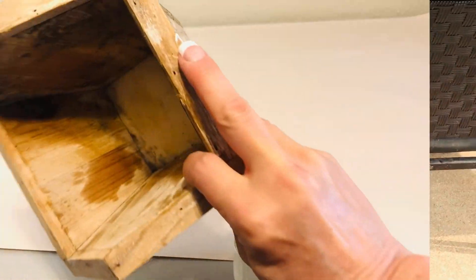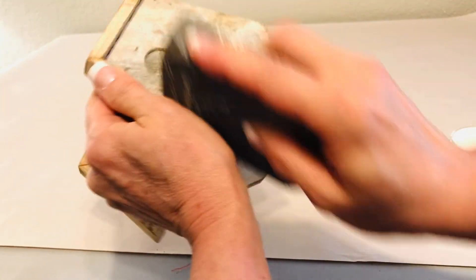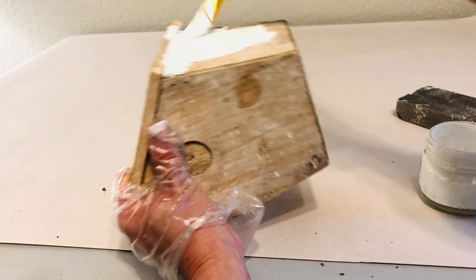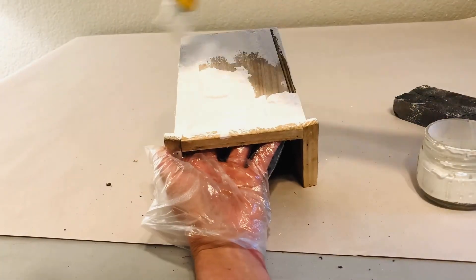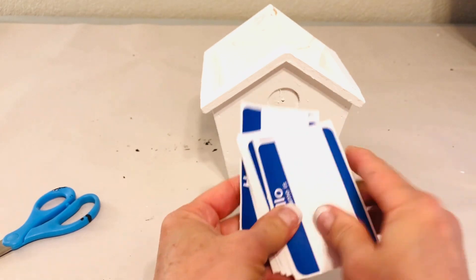For our next black and white DIY porch decor, we're talking about a little birdhouse. This was something that my neighbor had gifted me with a plant in it for Christmas. Unfortunately, I left it outside all winter and it got really weathered. So I wanted to give it a second life. I started by sanding off some of that finish and then applying a nice generous coat of white chalk paint.